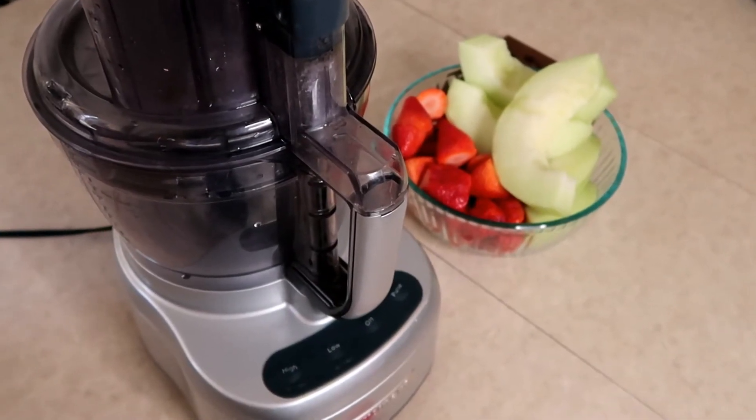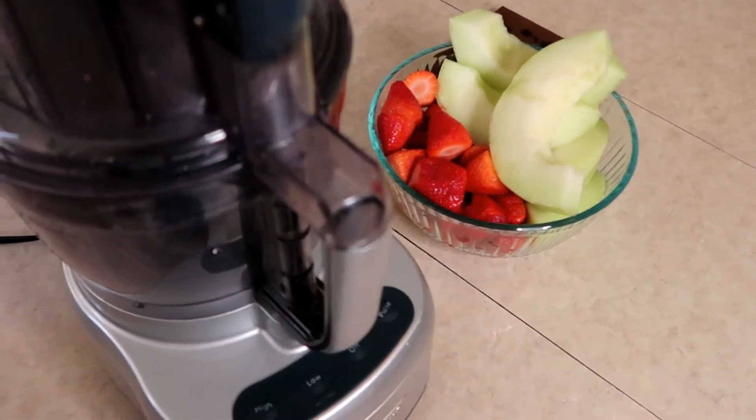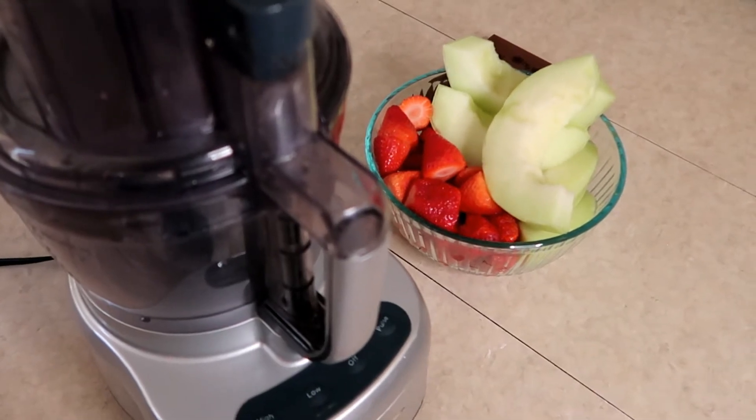Hello friends of YouTube. Today we're going to make a quick little fruit salad with the Cuisinart Dicing Kit with some strawberries and honeydew.